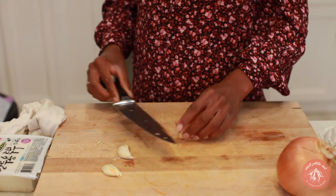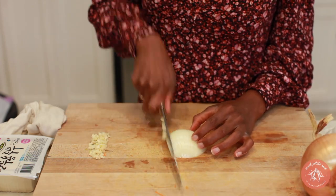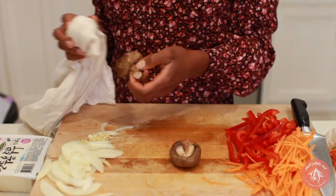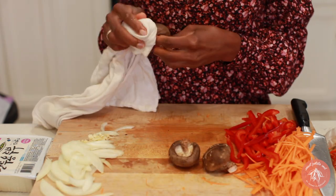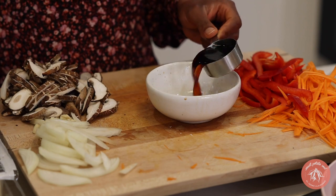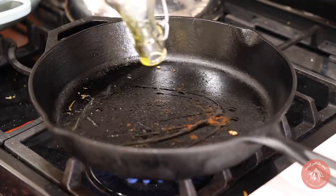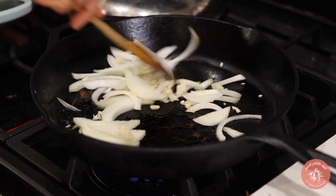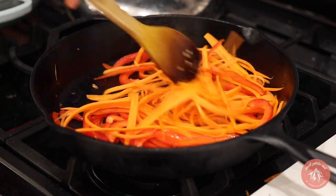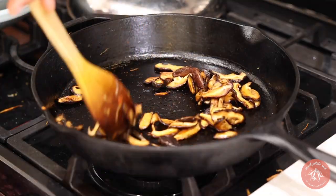Prepare the veggies: mince garlic and thinly slice a yellow onion, make carrot noodles, and thinly slice a red bell pepper again. Clean the tops of the shiitake mushrooms with a wet kitchen towel and then cut them into very thin slices — these are going to be so yummy. To make the sauce, combine soy sauce, maple syrup, and sesame oil. Sauté the onions and garlic first, then remove them and sauté the carrots and peppers — the veggies should be cooked separately to prevent overcooking.